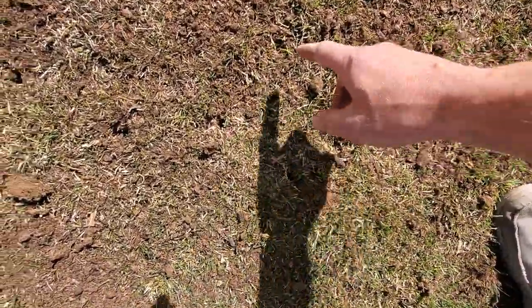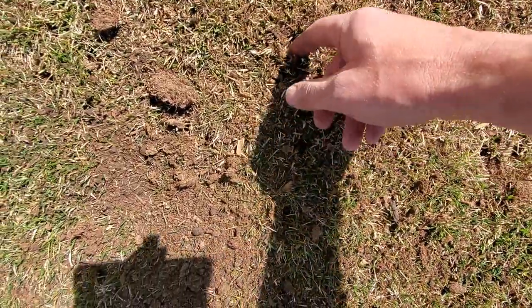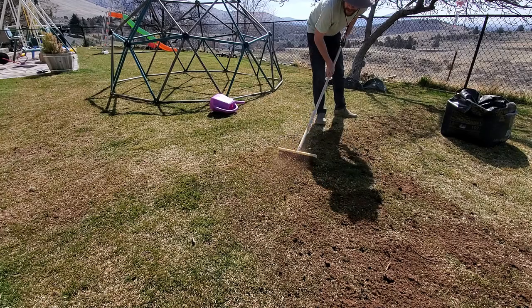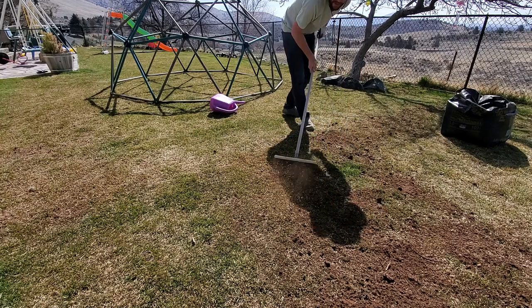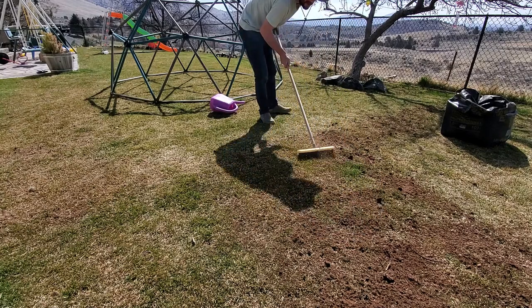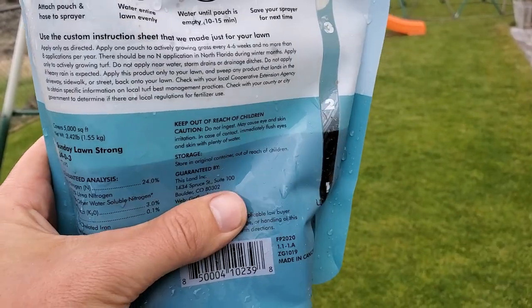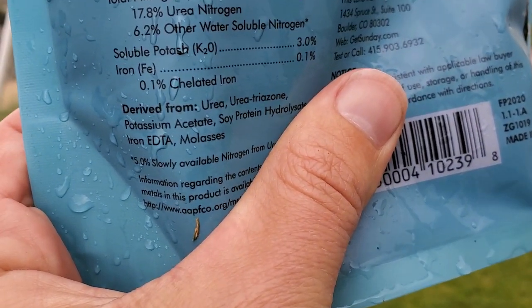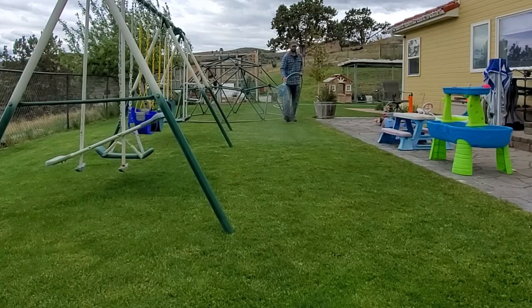Peat moss has a natural acidity level right out of the bag somewhere in the vicinity of 4.5 to 5.5 — I don't know exactly what it is; it probably depends on the brand. I top dressed and brushed that into the cores that I pulled. I've got videos about both of these processes down in the description below. A little bit later in the month of May I applied a urea fertilizer onto the lawn.